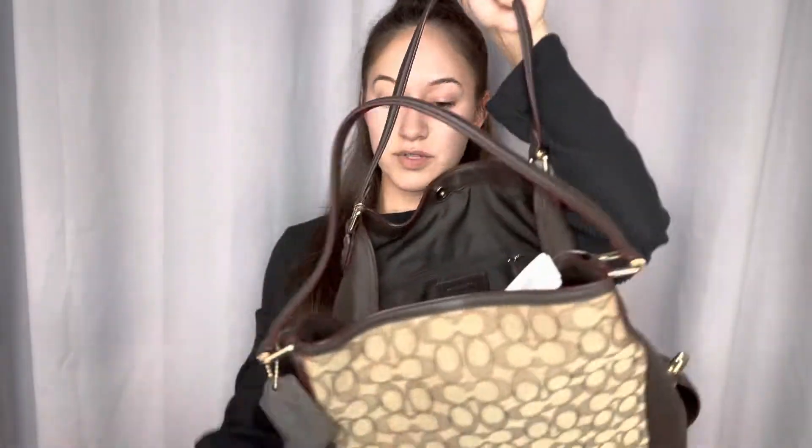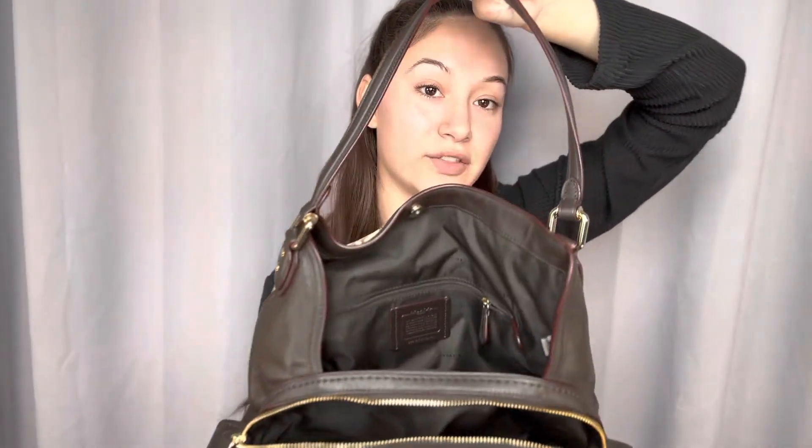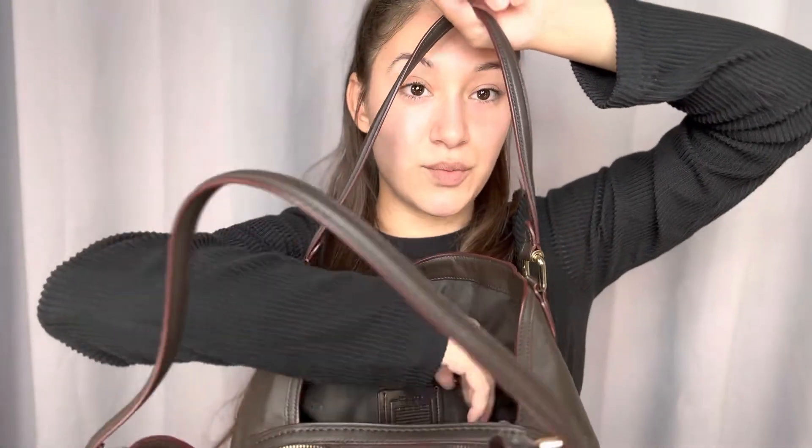Once you unzip, you have three departments with the dark lining throughout, and you also have a zipper with the Coach logo.